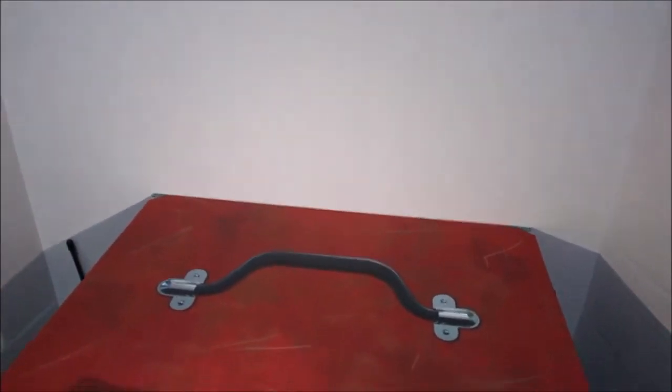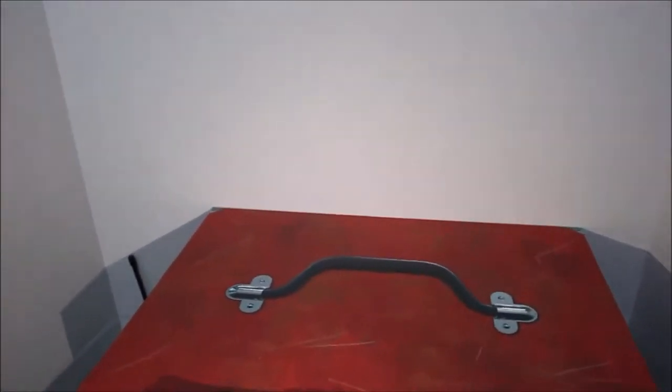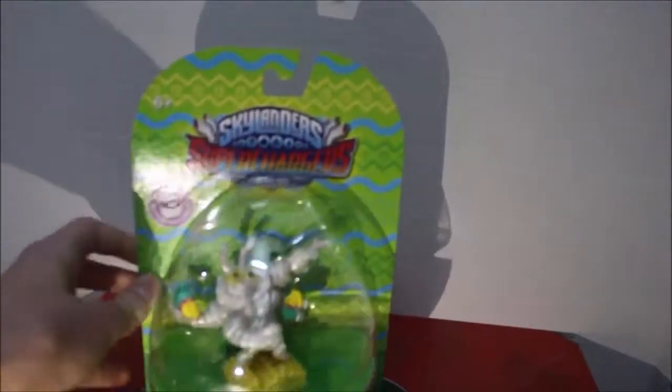Hey guys, what is up? So today I'm here with another video, and today I'm here to review the Egg-Sided Thrillipede.